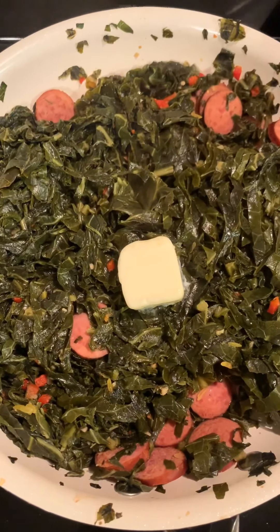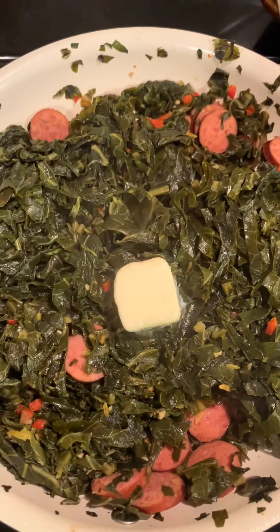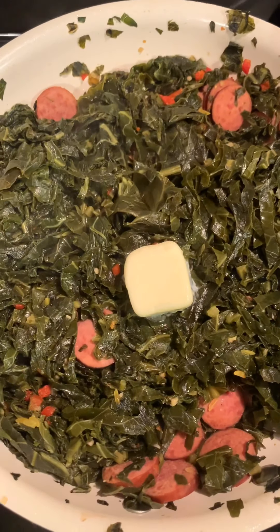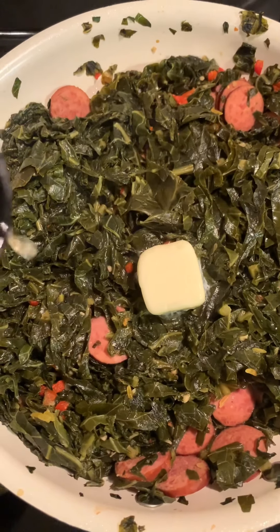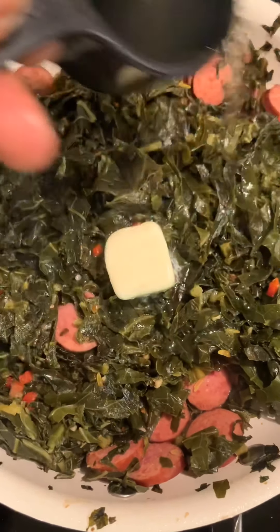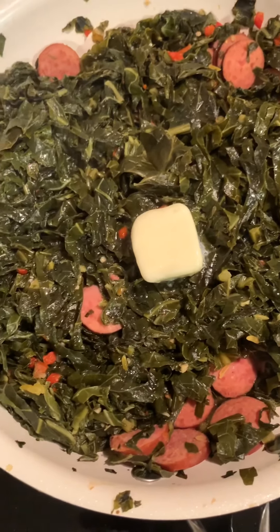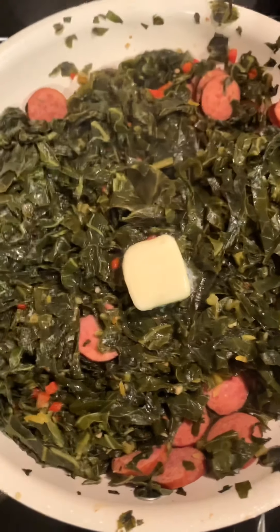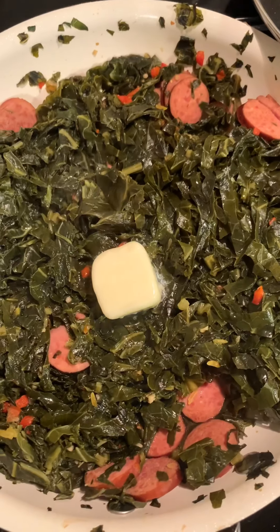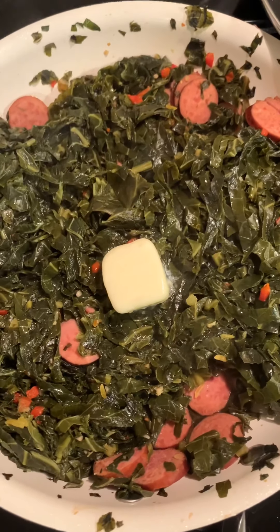Here are the last ingredients we add to our collards — one tablespoon of butter. I like to add it at the end so it gives that buttery taste, and just about one-fourth cup of chicken broth. I always do that at the end of my collards cooking so that flavor will be lasting when it's time to go on our plates.